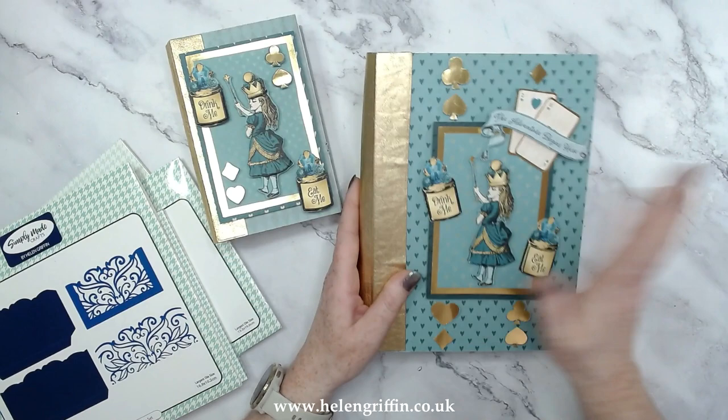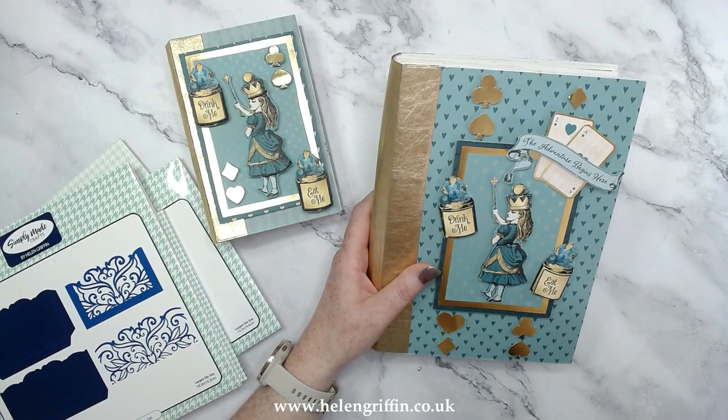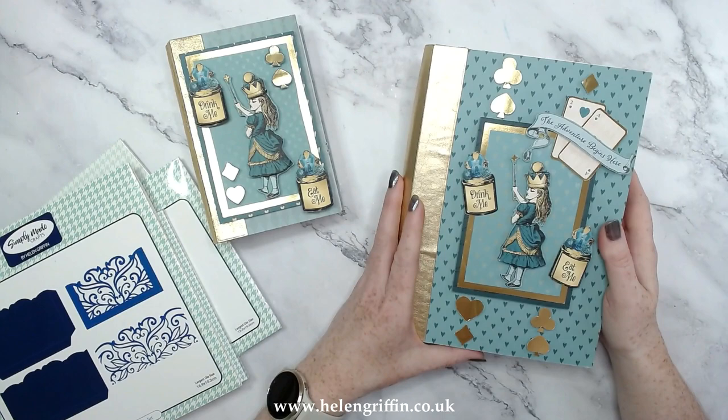If you really want the Alice and Teal papers back, do let Craft Stash know — don't let me know because they won't be keeping an eye on comments here. Get onto Craft Stash on their customer services and on their social media. If you really want the Alice and Teals back that would be really awesome, because then I can make a medium version as I have the medium album as well.